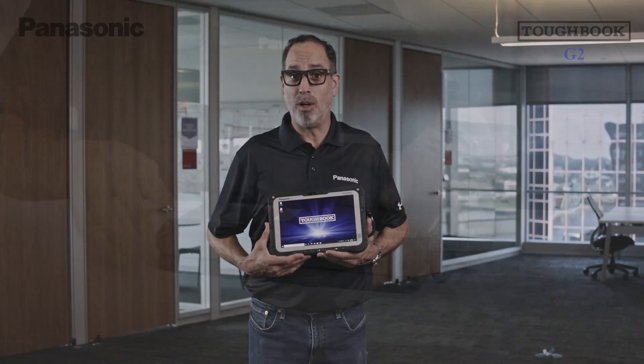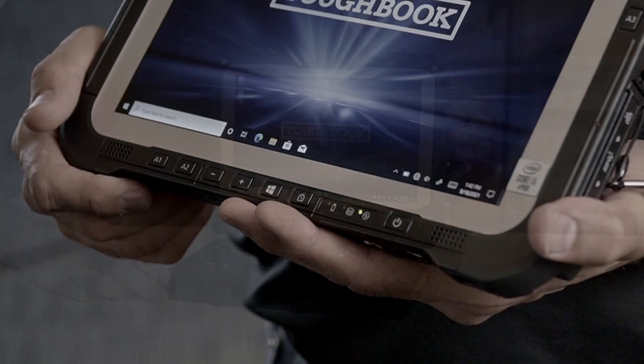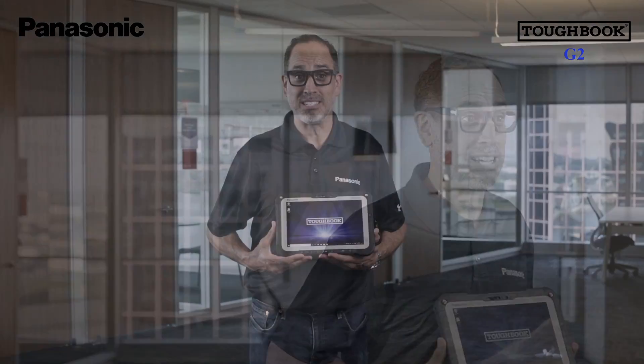The G2 screen is the industry's brightest at 1000 nits, allowing users to clearly read text on the screen even in direct sunlight. The two front-facing speakers provide stereo sound at an impressive 88 decibels, allowing users to hear audio even in the noisiest environments.